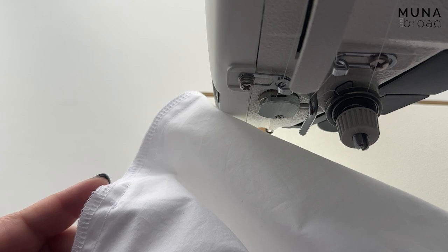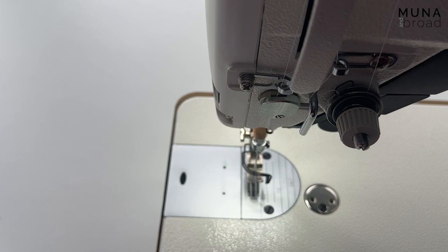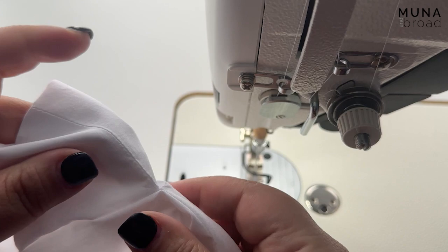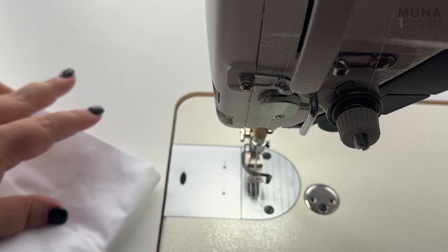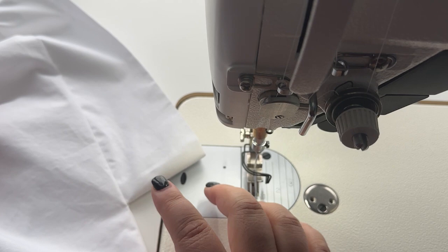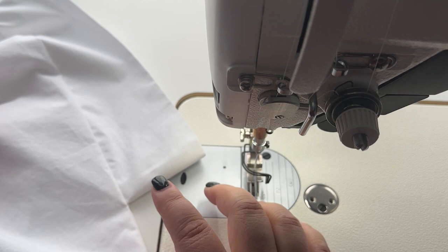I finished sewing the side seam and I just want to show you what the sleeve band application gives you and why I do it like this, because it is unusual. At the armpit you can see it's very neat — I haven't pressed it yet — but you get this really satisfying right angle right at the armpit. I really think that is a unique and interesting finish on our garments, and that's really the motivation behind that. I hope that this helped you.